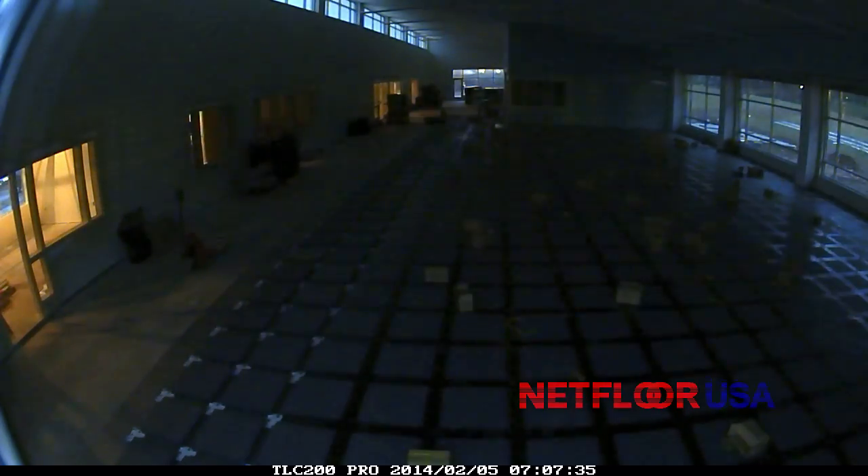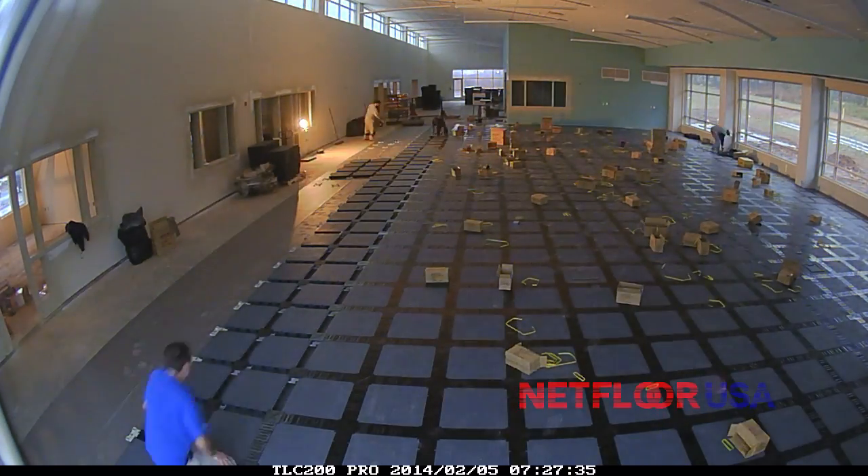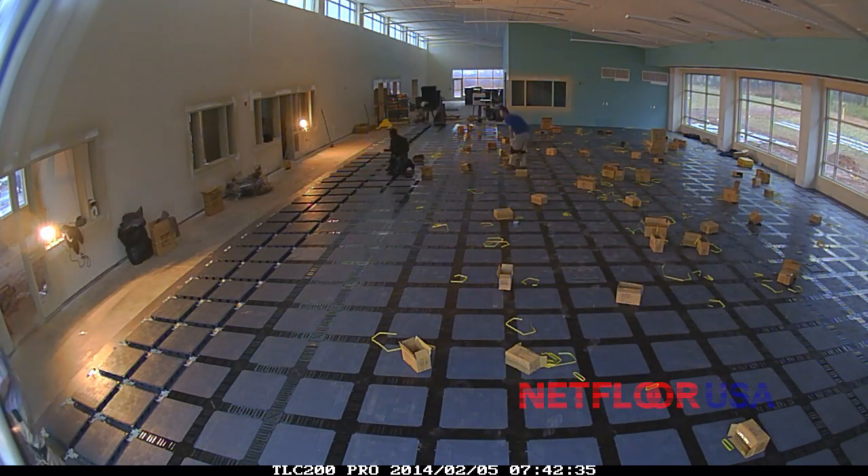We're going to pick up the next morning. We got a very early start on the second morning of the installation, and as you can see, even though it is a time-lapse video, the work is progressing very quickly.